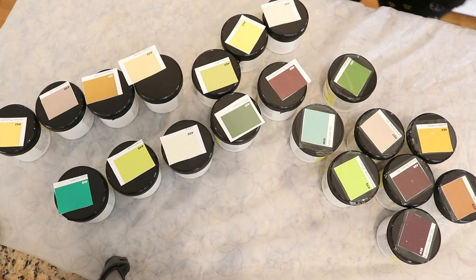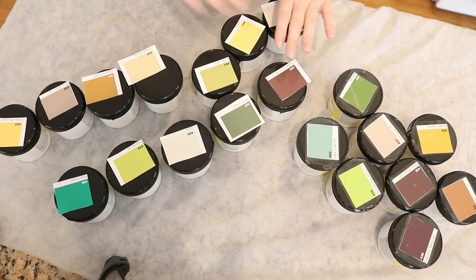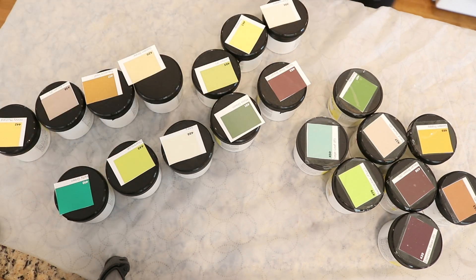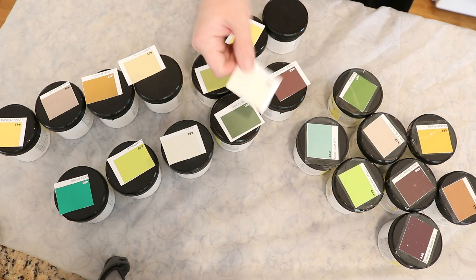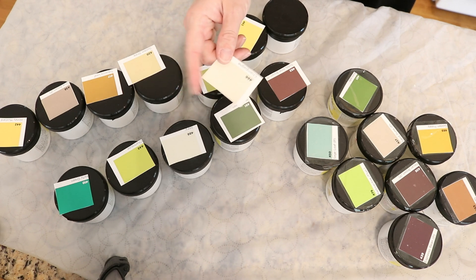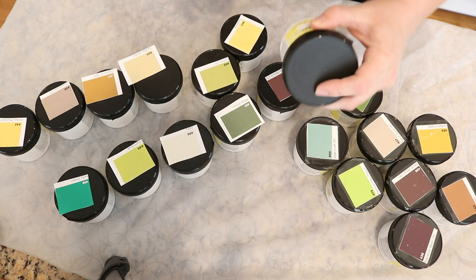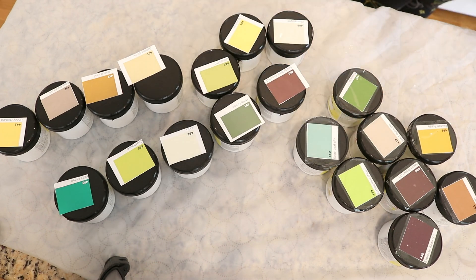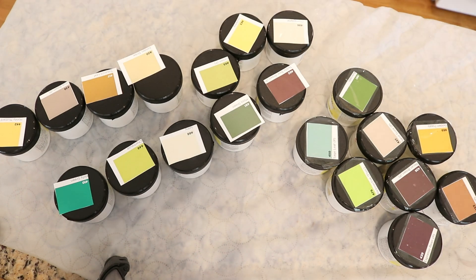I went through and pulled a bunch of greens and browns, and I actually have a crop of brand new Dharma colors I've never tried before. I'm not going to be swatching all of these — I'm going to narrow it down — but I like to tape squares from the swatch poster of Dharma acid dyes onto the lids of the jars so it's helpful for me to know approximately what color I want to pick. There are a few colors I already have in mind.